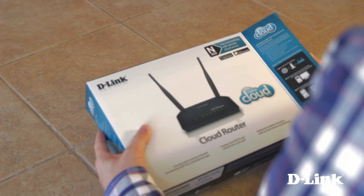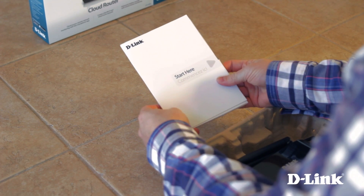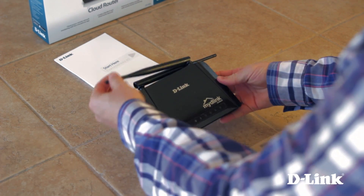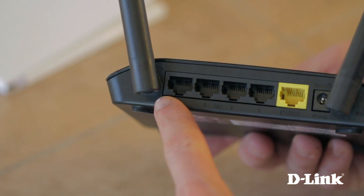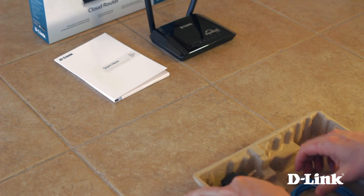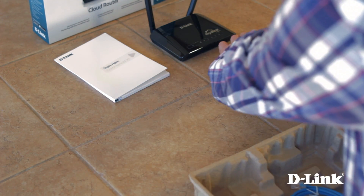Let's take a look inside the box. On top, you have the product documentation and the quick install guide. Underneath that, you have the DIR605L wireless N300 home cloud router with two external antennas, four LAN ports, an internet port, power, and a reset button. And finally, the power adapter and a blue ethernet cable.